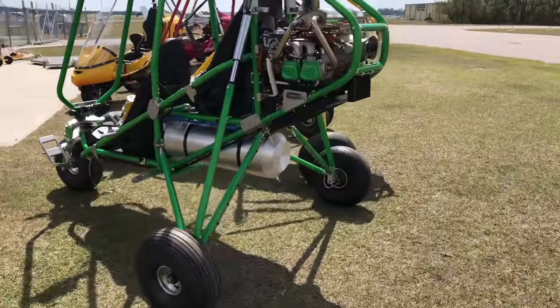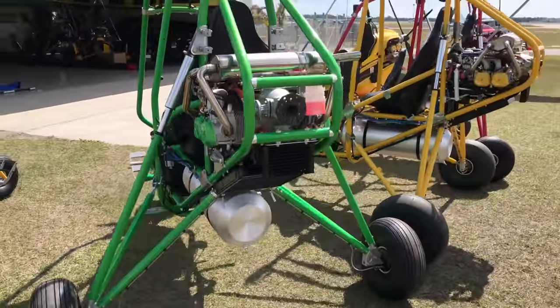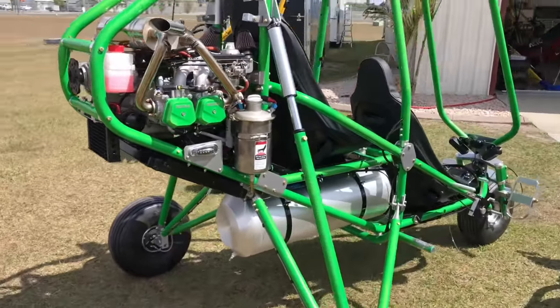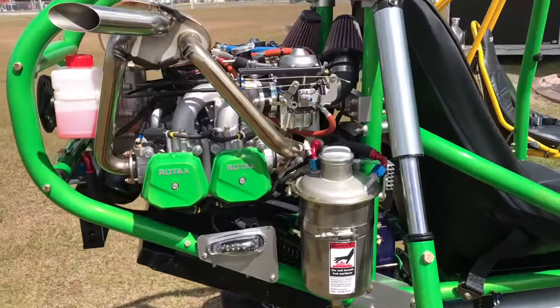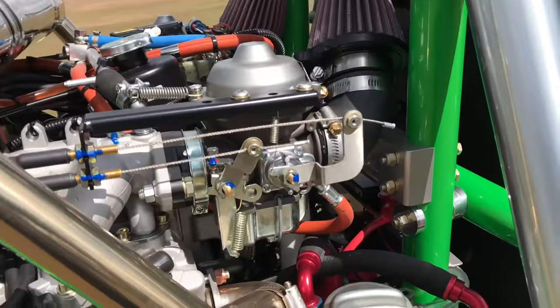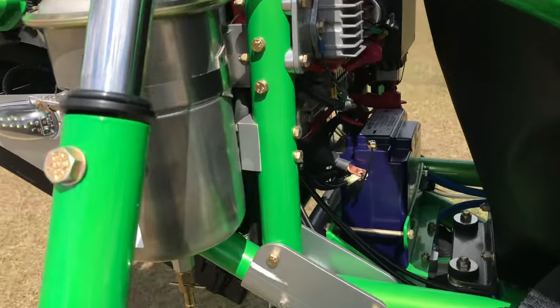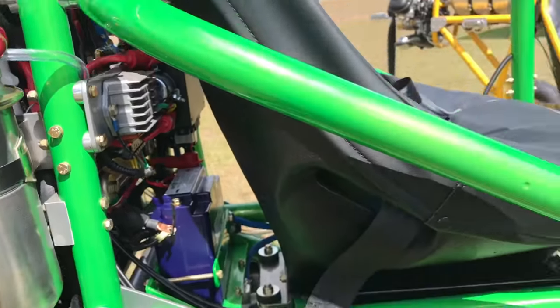Ultralights are generally aircraft that you can fly without a pilot's license. You can get into an ultralight and go flying with just a driver's license, but it is highly recommended that you get some training before you get into any machine and go flying.